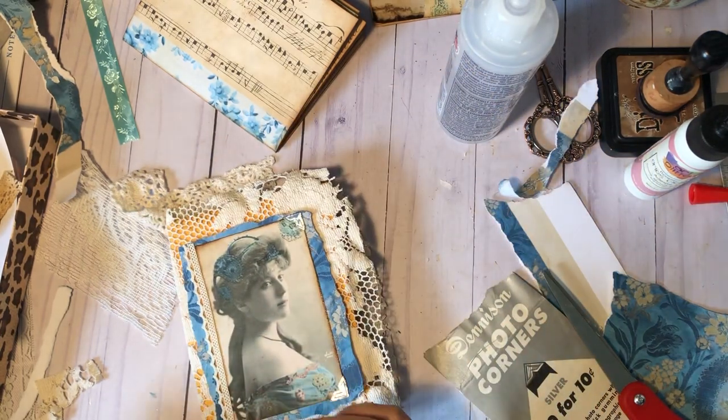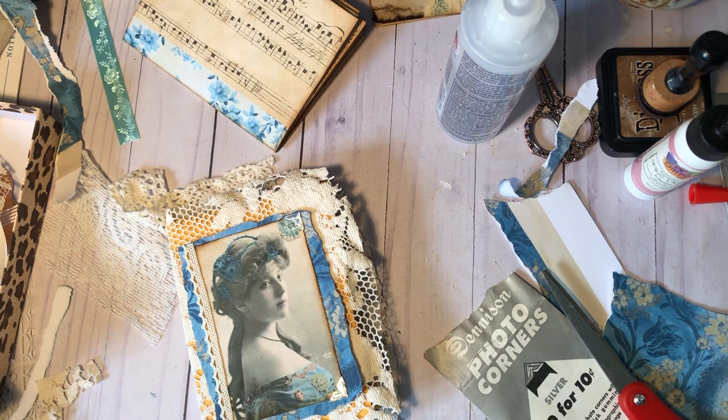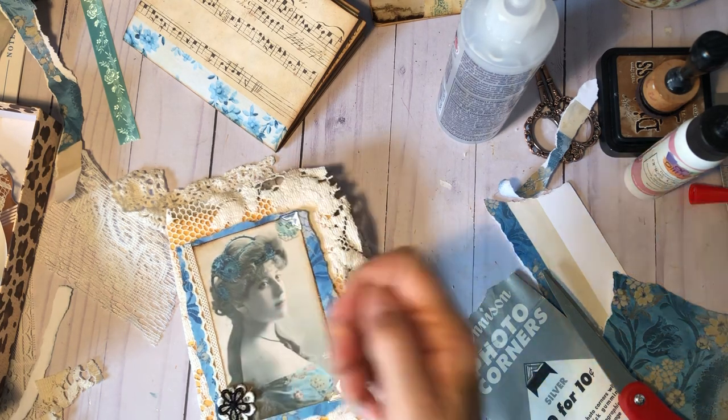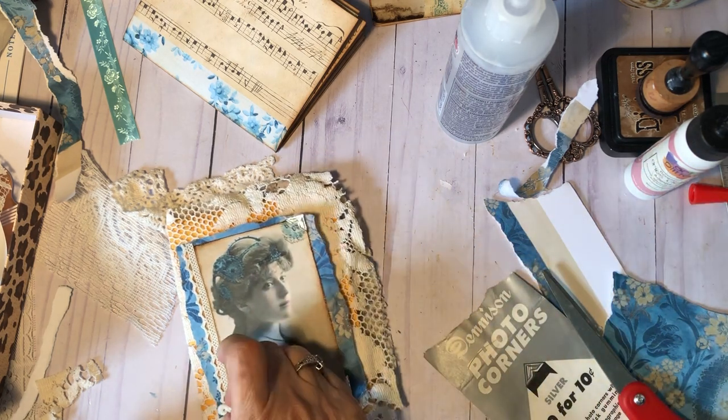Okay, that might be cute. What else? What about some sort of an applique or something? Let's look at that. I've also got a black one — no, don't think I want that one. No, don't like that one either.